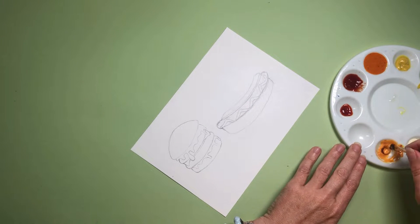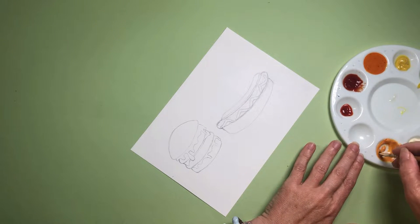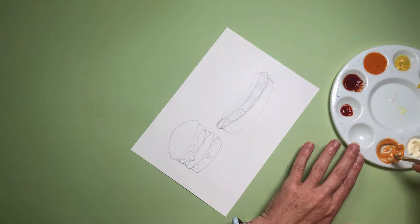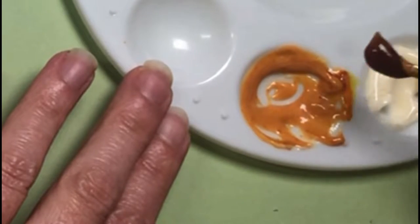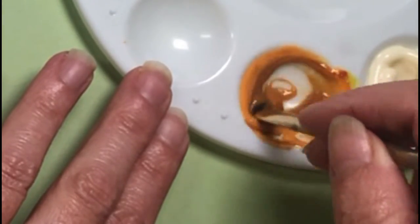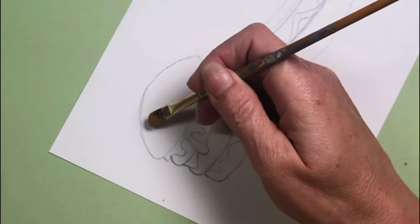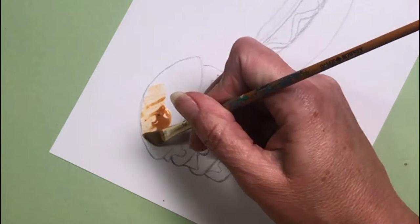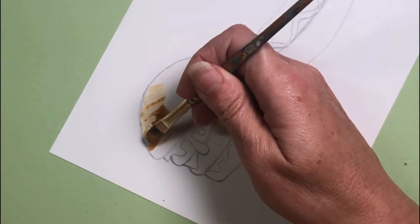Now onto the fun bit — the really smelly bit. The painting. Is it called painting when you're using sauce, or is it called 'saucing'? Let me know in the comments below. I've added a bit of barbecue sauce to this chili sauce and mayonnaise combo to try and get myself a nice light brown for the bun. So it's time to get on with the painting — I mean the saucing — I don't know what I mean. This isn't going on like paint.